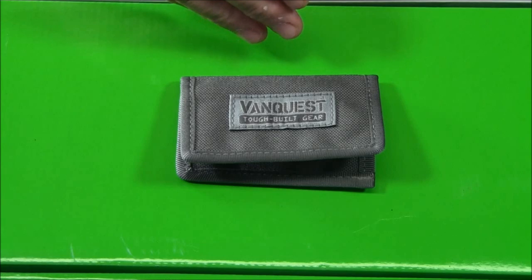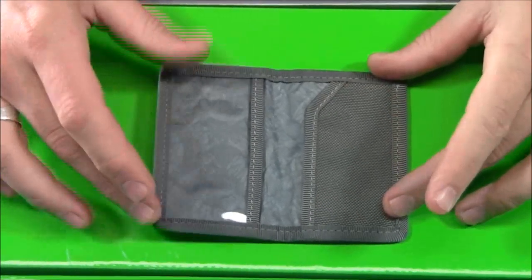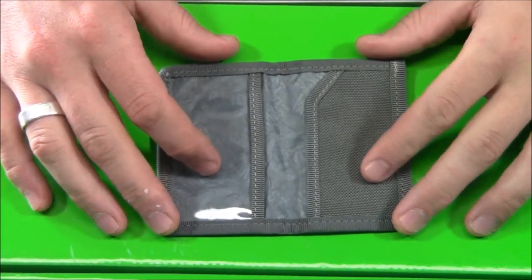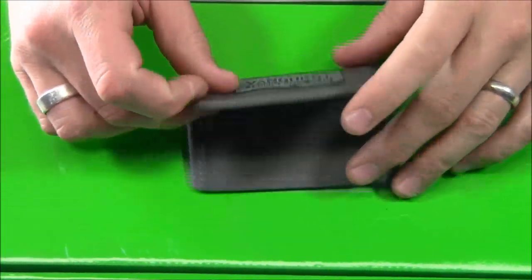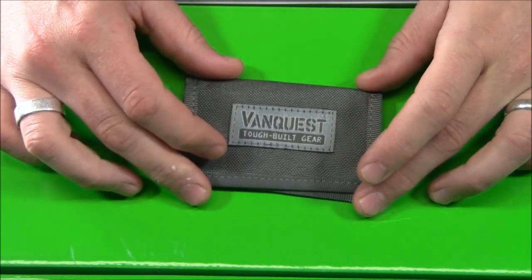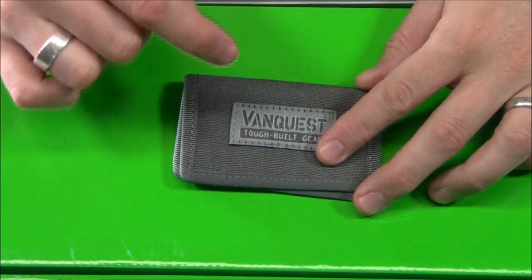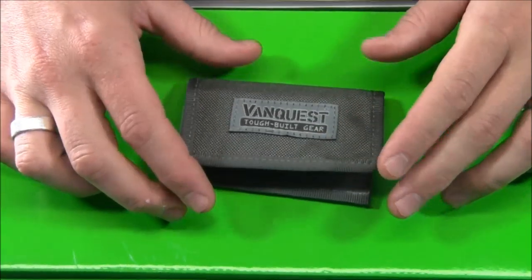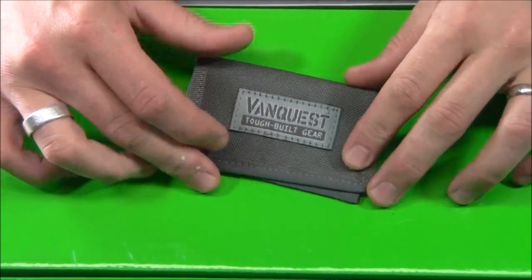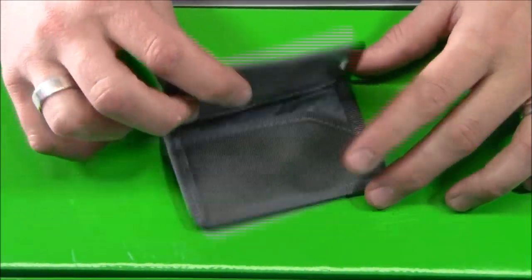The Vault is the smaller of the two. Opening it up, you can see there's space for credit cards, business cards, and other things like that. It's made of very durable material — specifically 1000D military-grade Cordura coated with DuPont Teflon fabric protector. That makes it water repellent, not waterproof, but if you're out in the rain for an extended amount of time and it gets a little moist, no big problem.